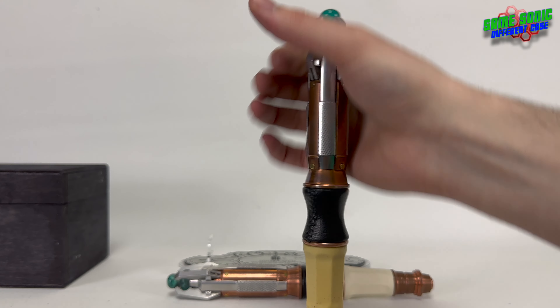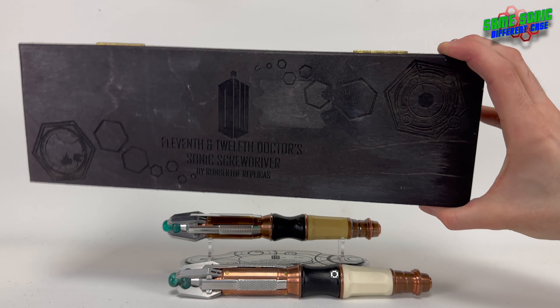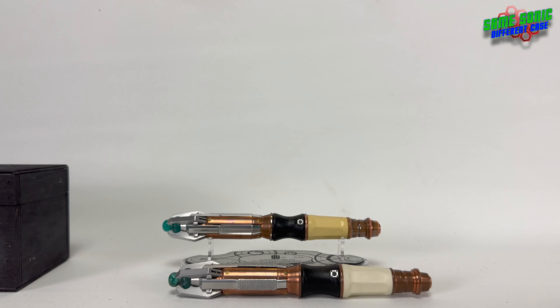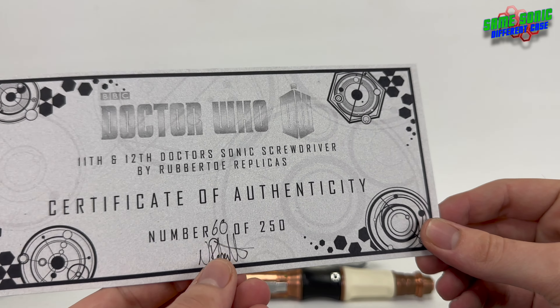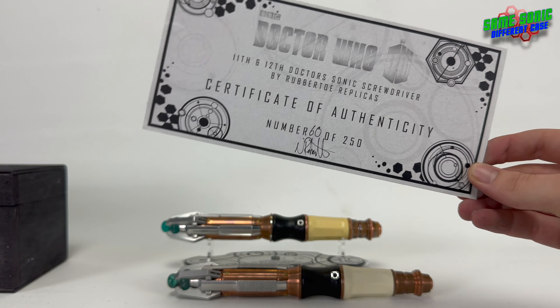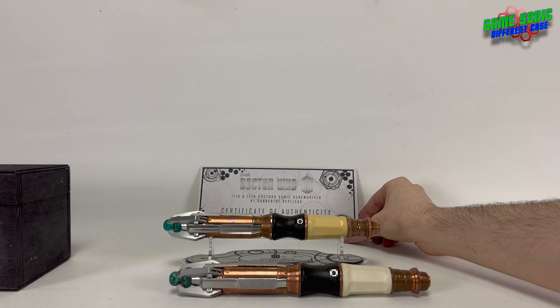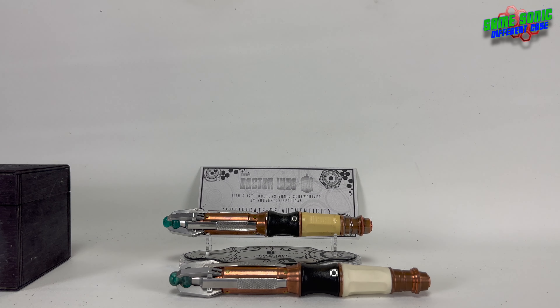One thing I nearly forgot to mention — because there isn't really room for it in the box — is the certificate of authenticity. Here it is: this is number 60 out of 250, so it really is a low number, one of the first ones made. This sonic has actually appeared on YouTube before, not with me but with its original owner. It's nine years later and still going strong. I bought this from my friend Josh, who bought it from his friend Tom, a Doctor Who collector.